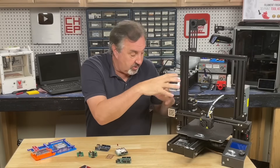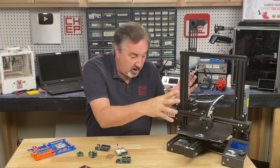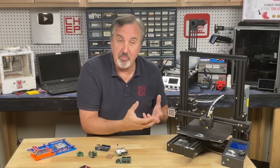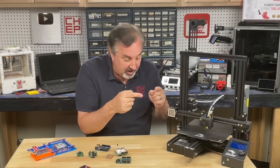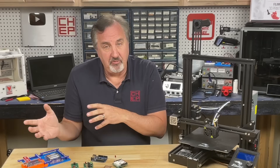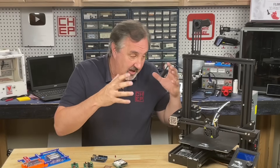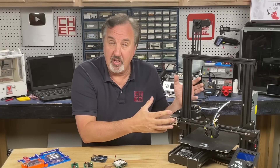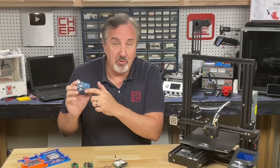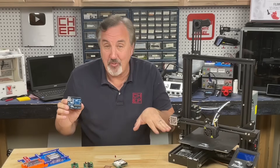That firmware gets programmed into the control board by Creality or whoever made the printer, and it knows how to control the stepper motors, the heater elements, the bed — everything — giving you a functioning 3D printer. That is the application that the controller board was designed to do. The steps you've learned to take a 3D print file, slice it, and install it on a 3D printer and print it are very similar to the steps you need to program a microcontroller and make that firmware.